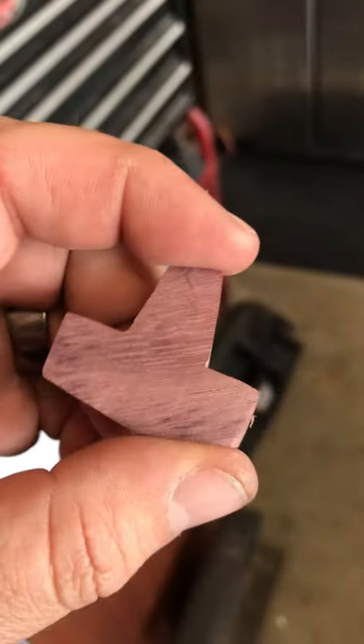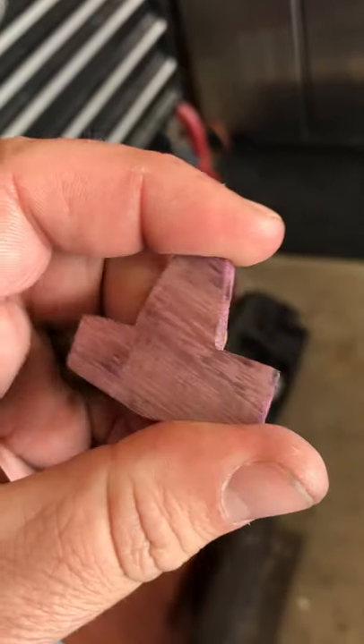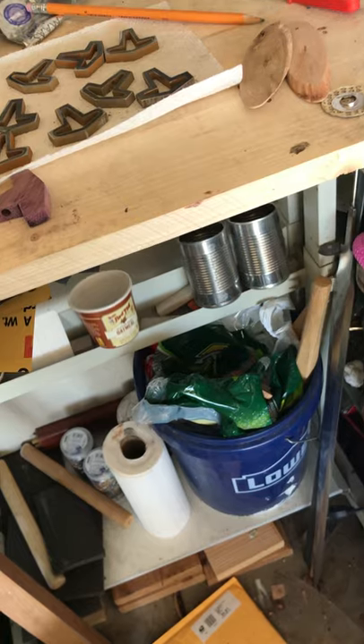So I'm thinking I'm going to do the same thing. This is just cut, but this is Purple Heart Ironwood. I think I'm going to polish this up and then battle wear it. We'll see which one looks best — the Ironwood, the Purple Heart, or the Mesquite.